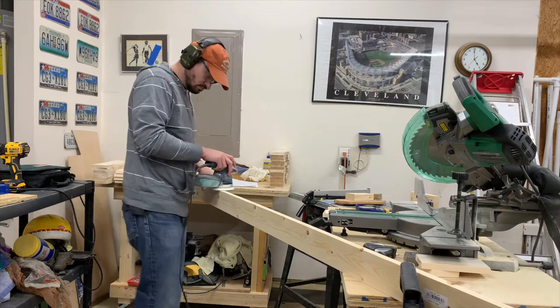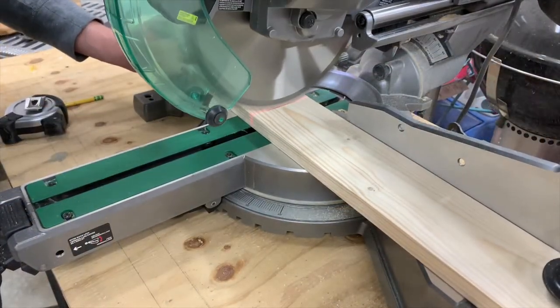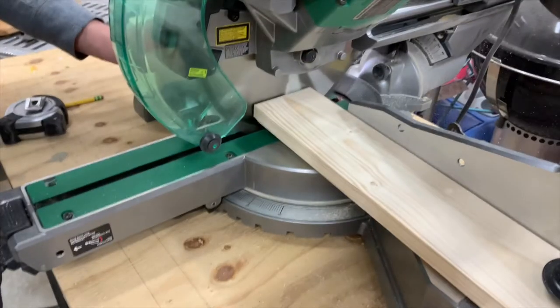It starts off with some pine boards that I sanded down on both sides. I then take it to the compound miter saw and start cutting my lengths.